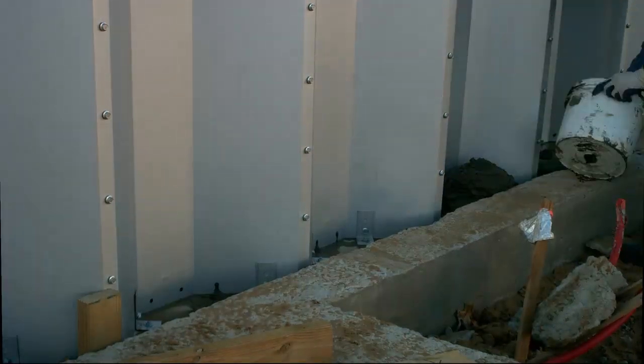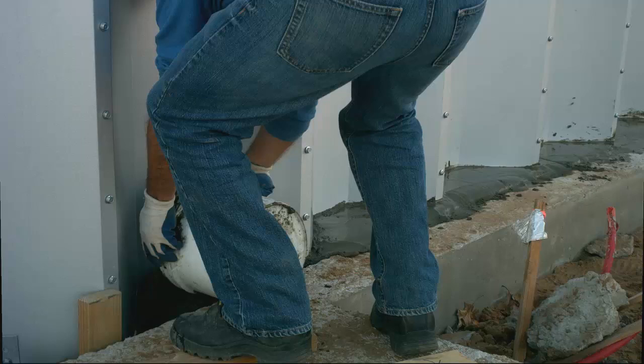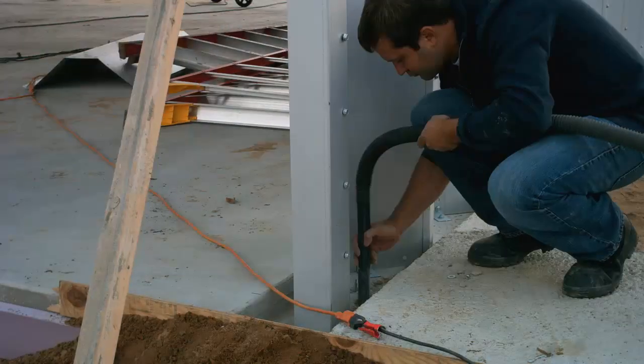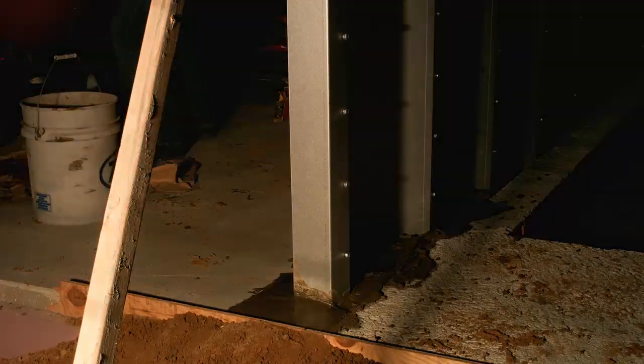I troweled the concrete one section at a time, alternating between the inside and outside of the Quonset and sloping it to shed water. Actually, even with my relatively stiff mixture, the grout was more self-leveling than I would have liked. I'd started this in the evening after work, so it was soon getting dark, and I ended up doing most of the second side in the dark.